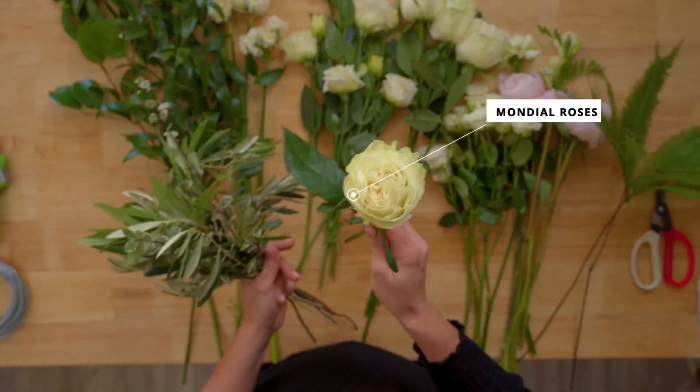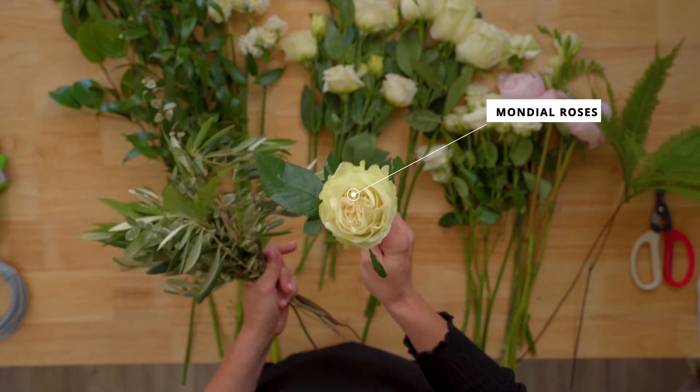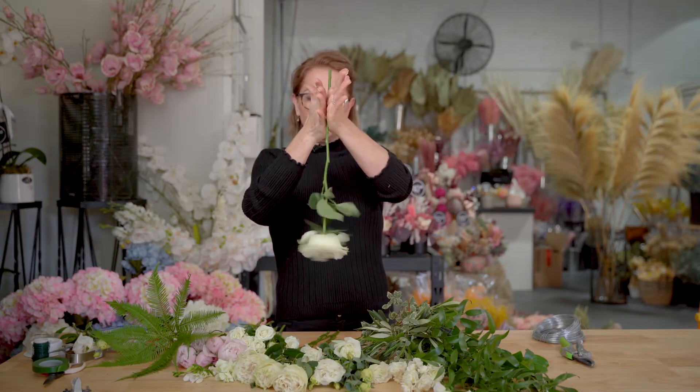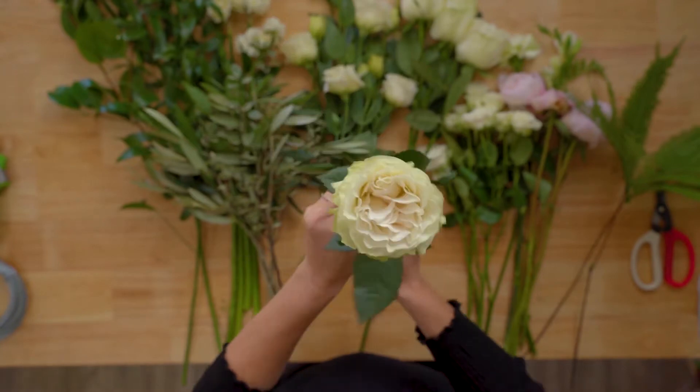Then I've got these beautiful Mondial roses. If you're working in colour tones, it's always better than working in varieties. If you're wanting a rose to fluff out like you see in some of the wedding bouquets online, it's just holding it upside down and giving a twirl like that. You can see the little petals wanting to fluff out and you can see how much that has opened up that rose.